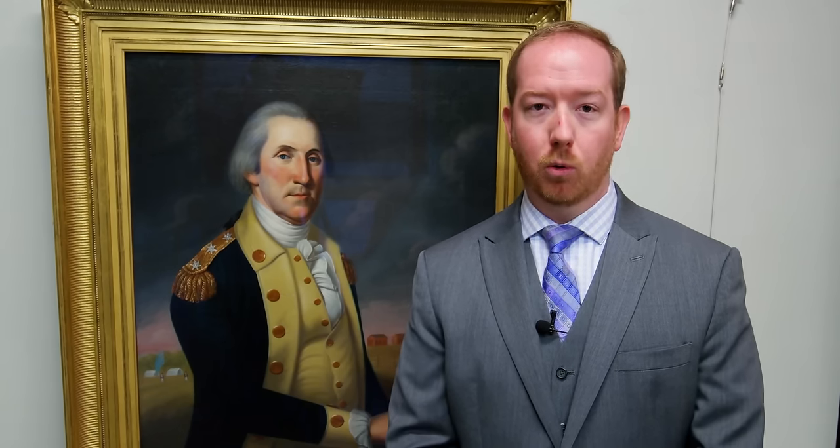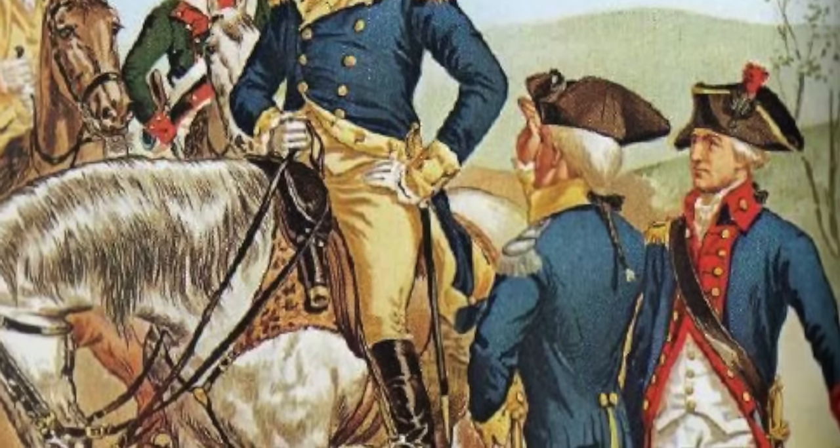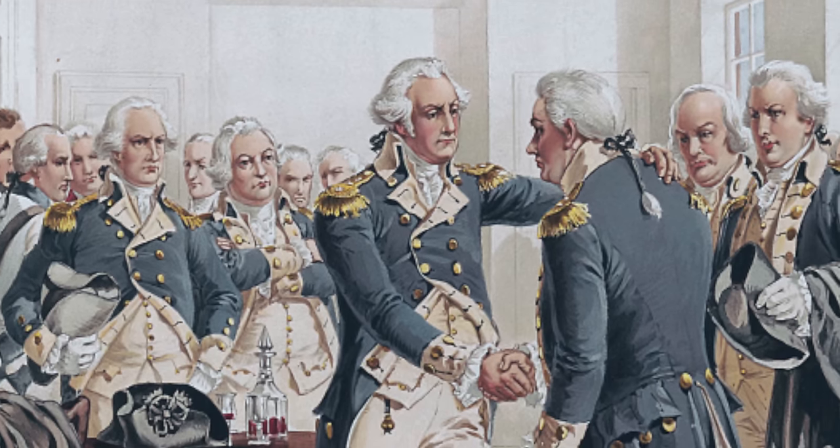On July 23rd, 1775, General Washington took a stab at organizing his officers and non-commissioned officers with recognizable ranking insignia through a general order: "As the Continental Army have unfortunately no uniforms, and consequently many inconveniences must arise from not being able to distinguish the commissioned officers from non-commissioned and the non-commissioned from the private, it is desired that some badges of distinction may be immediately provided. The field officers may have red or pink colored cockades in their hats, the captains yellow or buff, and the subalterns green."